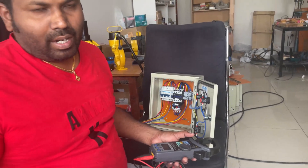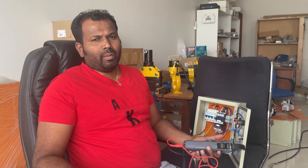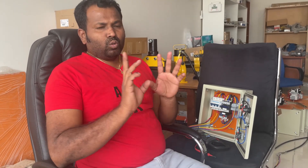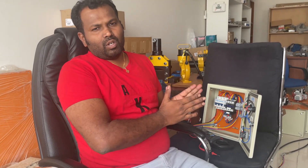Now we will look at problems that can happen in control panels. When we have a problem in a control panel, there are two types of possibilities. One is the panel is working but it is tripping after starting — that is one possibility. Another one is the panel is not starting the motor at all. We will see each case one by one.